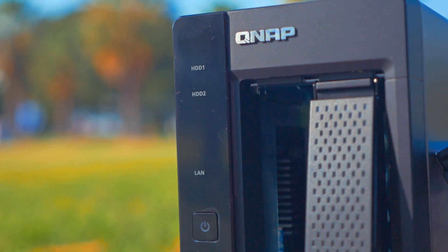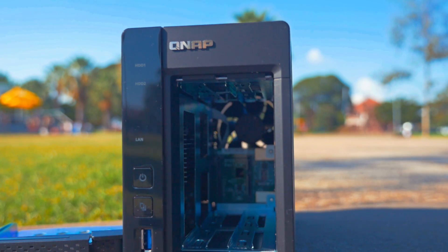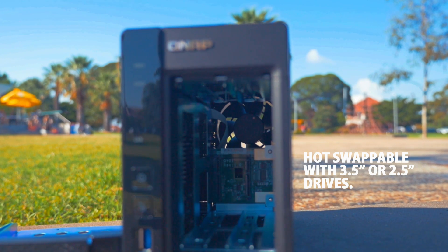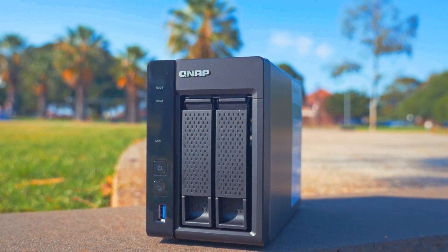The unit measures 150mm in height and 102mm by 216mm in width and depth, and is hot swappable with 3.5 inch or 2.5 inch drives. Do take note though that this is a naked NAS and will be shipped without hard drives.